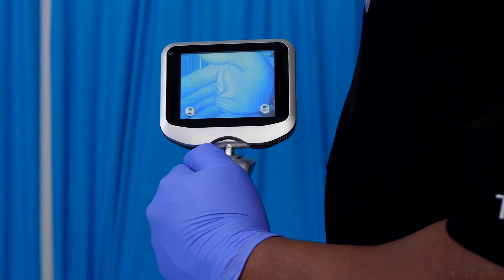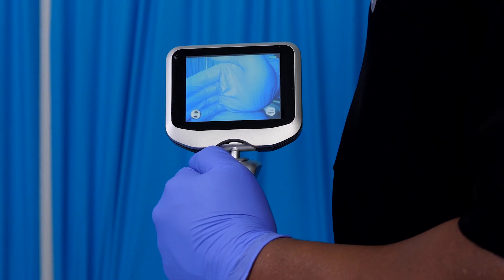At this point, you'll want to confirm the image from the camera is displaying normally and clearly on the screen.